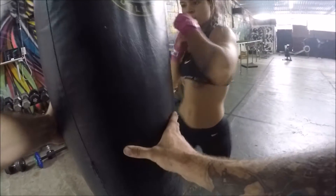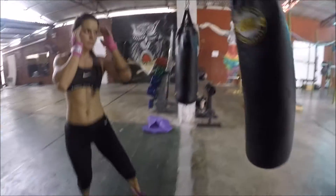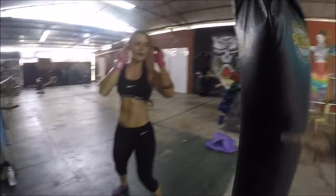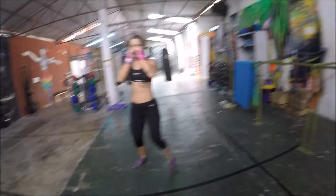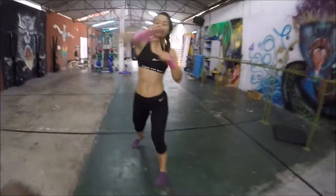We'll move into some bag work, just practicing absolute essentials and movement patterns, not moving too quickly. Then some shadow boxing, speeding things up a little bit, and slowly start to work our way into some combos.